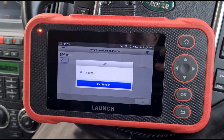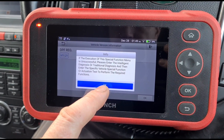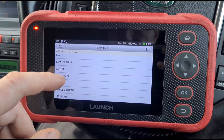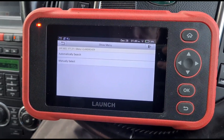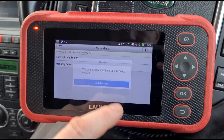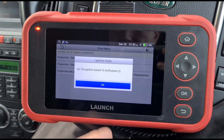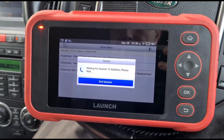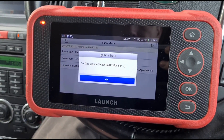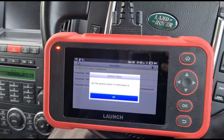It gives a little information message. We find Land Rover and we're going to do a particle filter replacement, which will reset the grams of soot calculated within the DPF. Now switch the ignition off, then switch it back on.